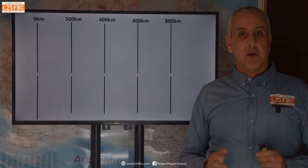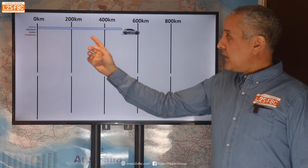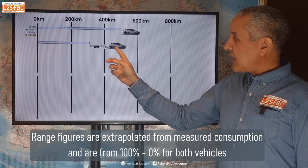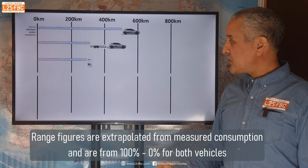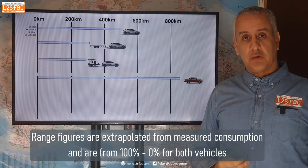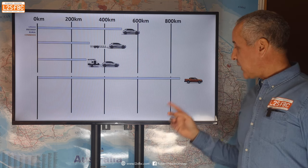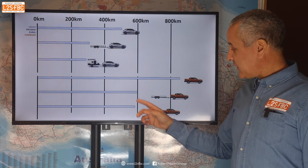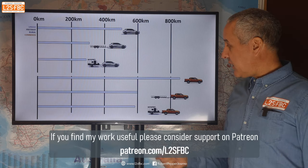Here are the results. On the urban loop, the Ioniq 5 by itself shows a range of about 500 kilometers. Add the car trailer and there's a significant range drop; the J-Pod uses a little bit more energy again. The Ranger by itself on the urban loop would achieve over 800 kilometers of range based on an 80-liter tank. Adding the car trailer drops it a bit, and the J-Pod drops it a bit more too, but the EV is already more affected by the trailer than the Ranger at this point.